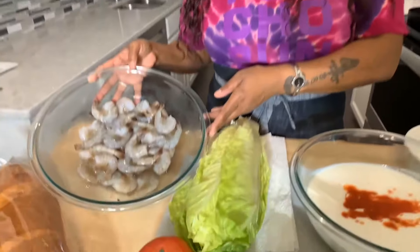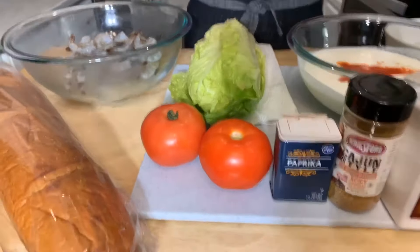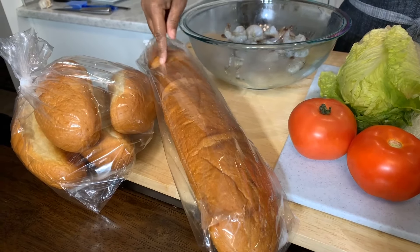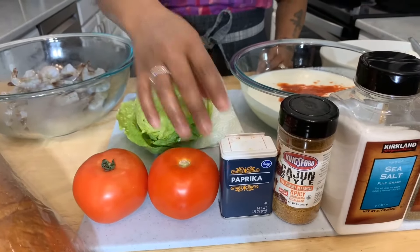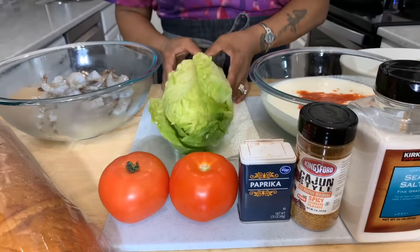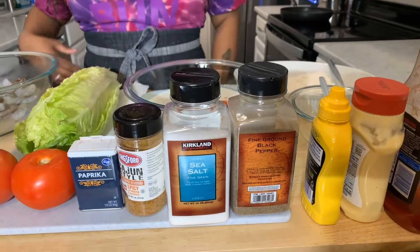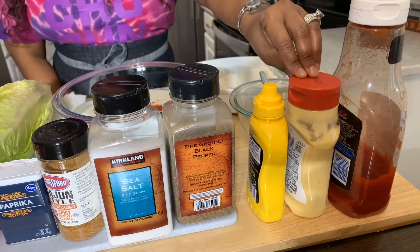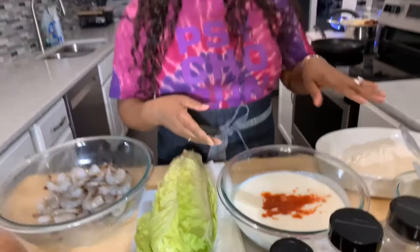Here are the ingredients you're going to need. You will need fresh shrimp — I have some beautiful shrimp here — and you're going to need some bread. I have two breads: a bouillon and a French bread. We have nice beautiful fresh tomatoes, romaine lettuce, some spices — salt, pepper, Cajun seasoning, and paprika. We're going to make a sauce using horseradish mayonnaise, mustard, and ketchup. I also have buttermilk, hot sauce, all-purpose flour, and vegetable oil to fry the shrimp.